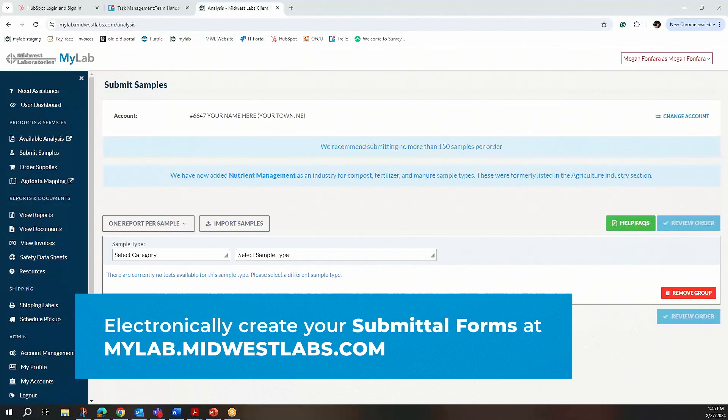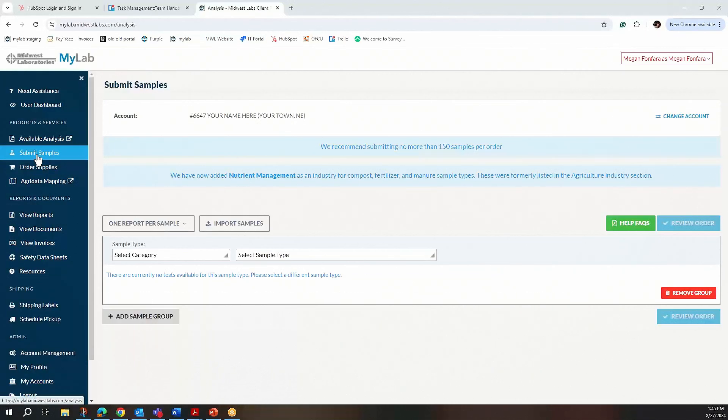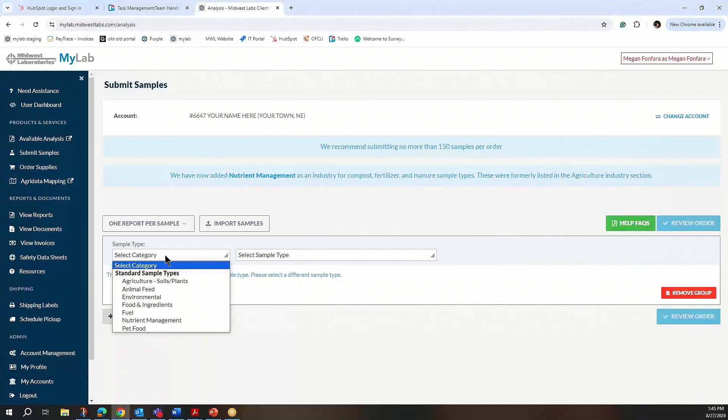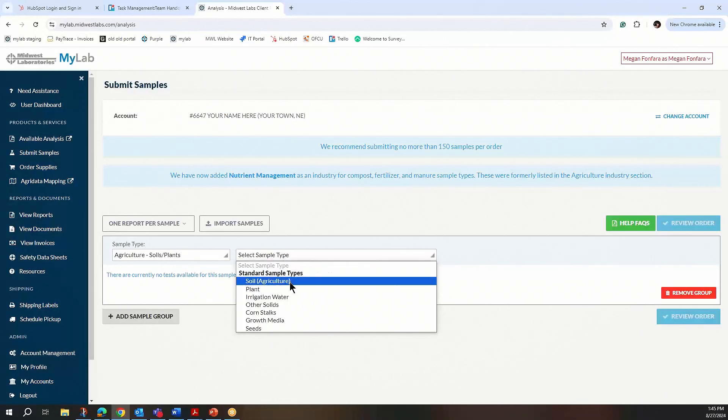You can also submit your sample paperwork on the portal and then print it off to bring in to our office with your samples. I'm going to show you how to do that today. You'll go to mylab.midwestlabs.com and click on the Submit Samples tab. Under Sample Type, you'll choose Agriculture — that's your industry — and then the sample type you're dropping off is soil, and this will populate your submittal form.